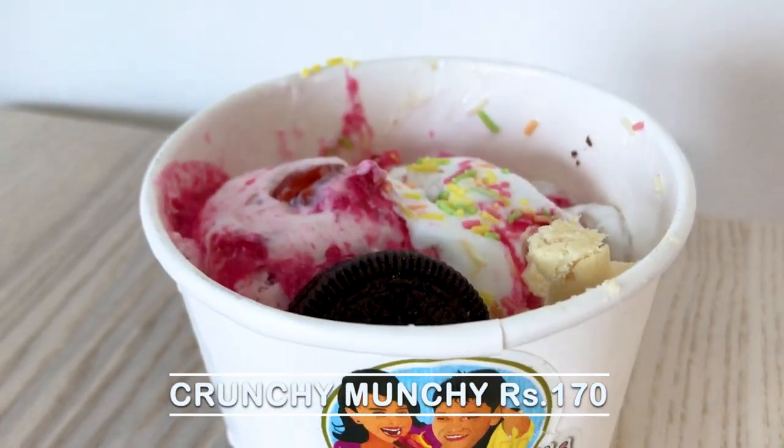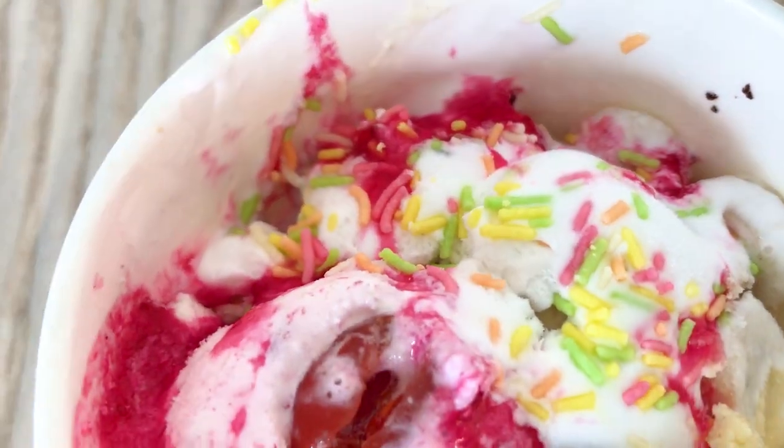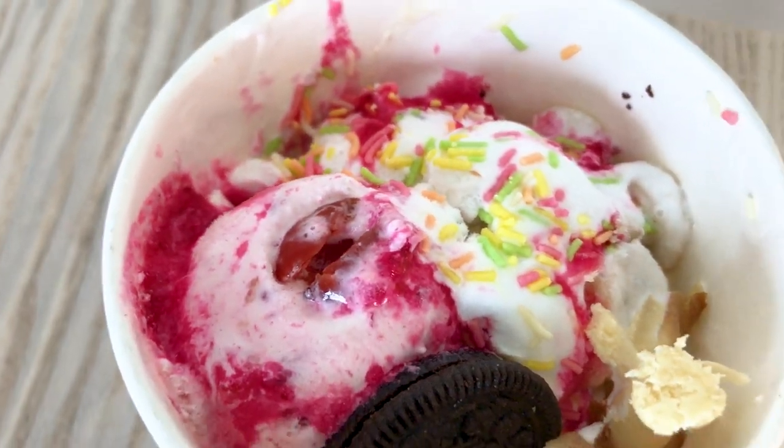The last flavor I am going to try for the very first time is called Crunchy Munchy — one of the more expensive ice creams I bought today, at Rs. 170. But looking at the size, this is a big one. I am going to open it up — inside it is quite heavy, showing many flavors. First of all I can see jelly, and I am just going to start eating because it is so tempting. I am very curious to find out which flavors are inside and why it is specifically called Crunchy Munchy.